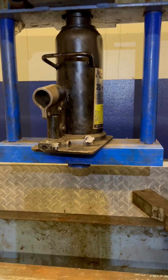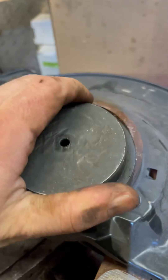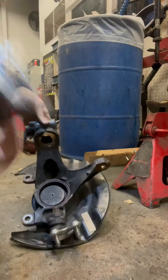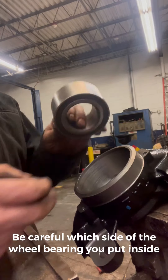I have a pass too. I want to show you guys how to do it with a hammer — where the ABS sensor is, right here, like this.